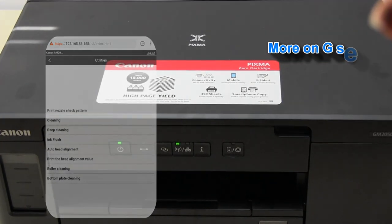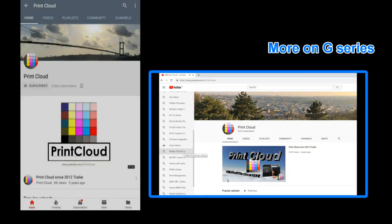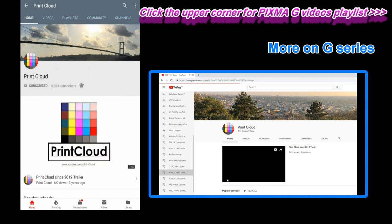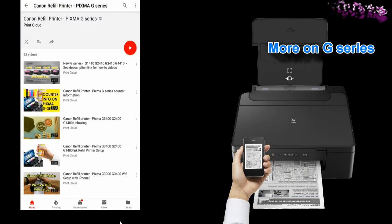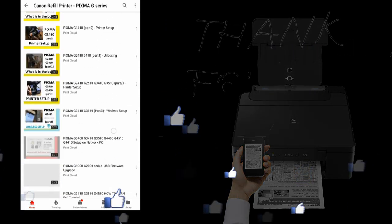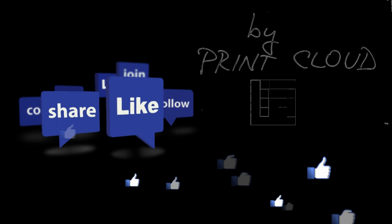And this would be all in this video. See more videos on the G-Series by touching the right upper corner of the screen. Or subscribe to my channel and turn on the bell so you will be notified about my future uploads. Thank you for watching and sharing. Bye.